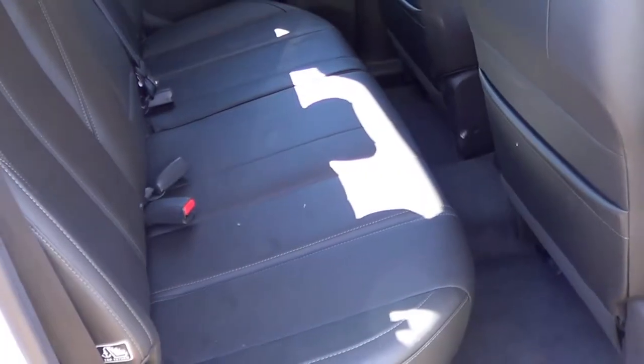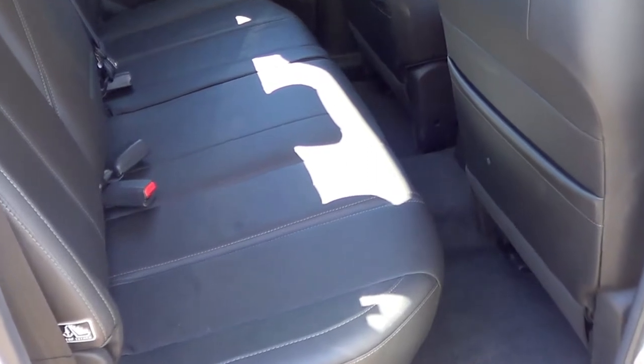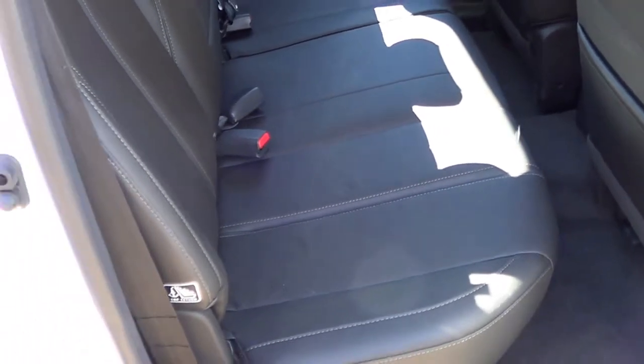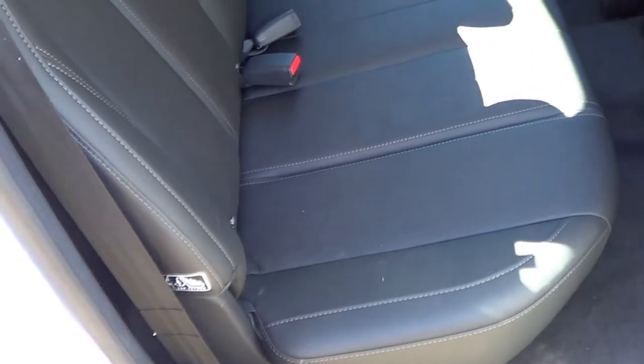Unfortunately there's not a lot of room in the back seat, especially with the front seats all the way back. If you move them forward for a normal size driver then there's enough knee, shoulder, and head room — more suited for two passengers. The rear seat bench is quite flat and can be a little bit hard over a long period of time. The seats themselves do fold up if you require that.